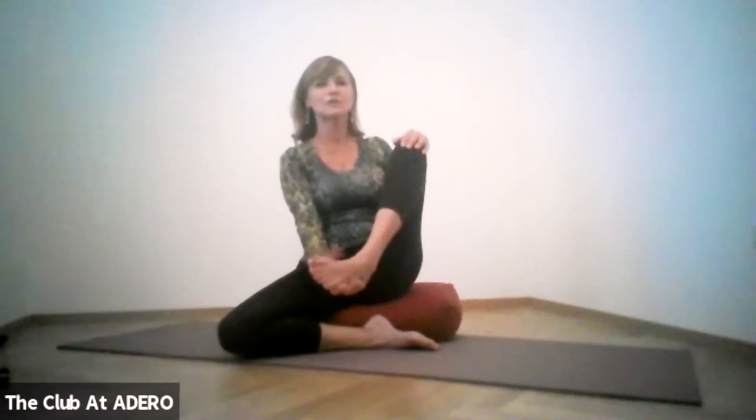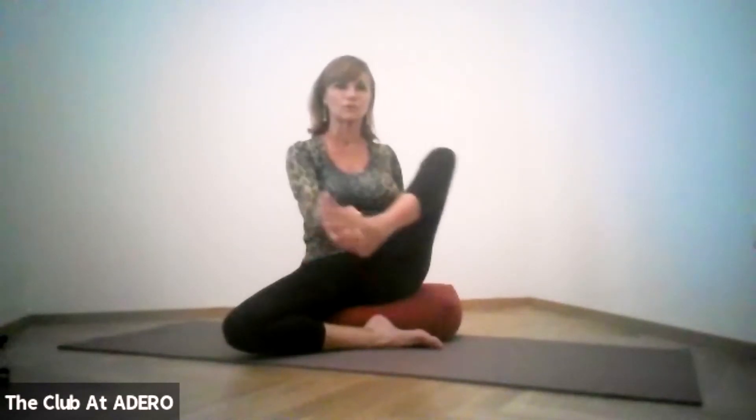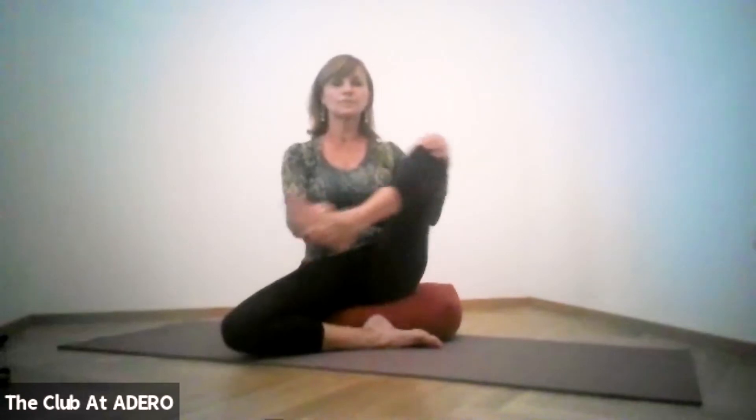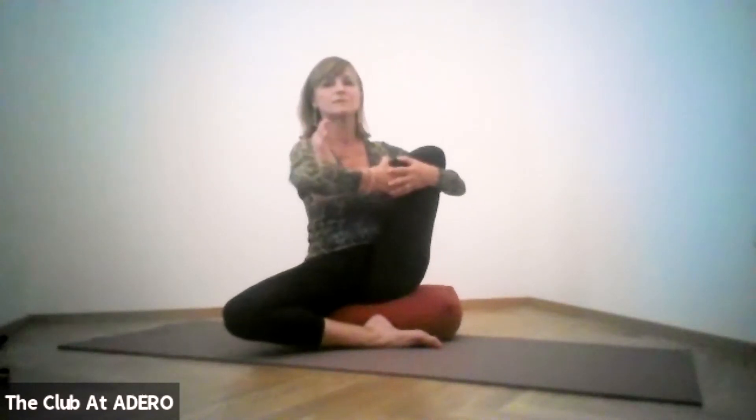When you are ready, slowly and carefully take the knee up and change sides. Find your foot with your opposite hand and rock — stay here, you're lubricating that hip joint, which is very important. Eventually you will be able to hug that knee with your arm and possibly take that foot to the crease of your opposite hip. Again, try to extend from your sitting bone all the way to the crown of your head, lengthening your spine.